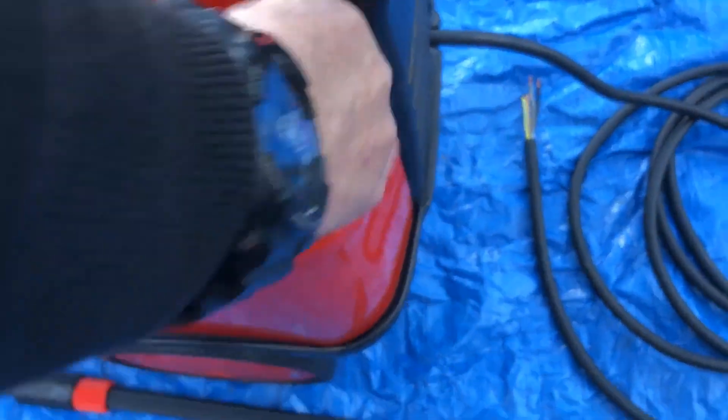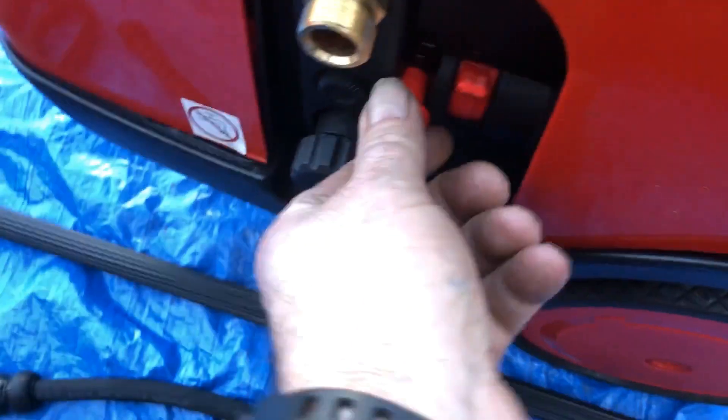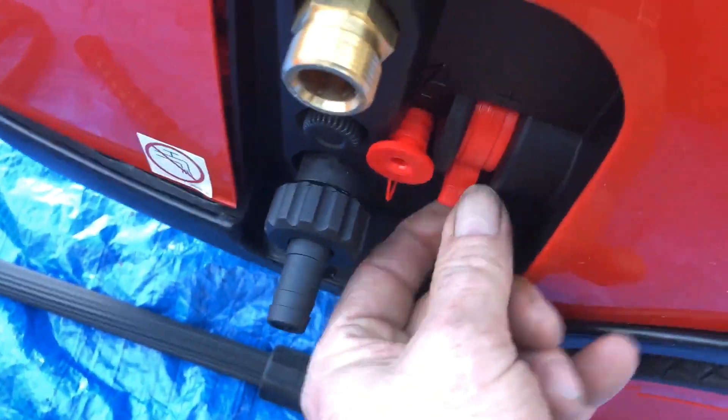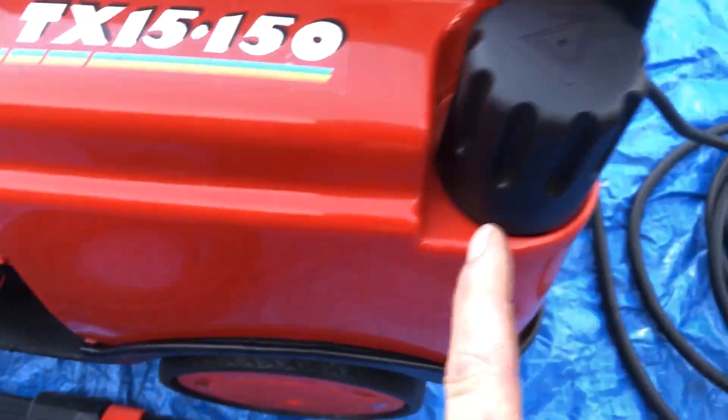So we take the lid off this — that's where you put your chemical. Now you have got the option if you wanted to, instead of working that way, you can pull this plug out and you'd have a pipe on there. What you do is you control the amount of chemical on here. You control it in the meantime while that's bunged off and you're using the tank onboard.